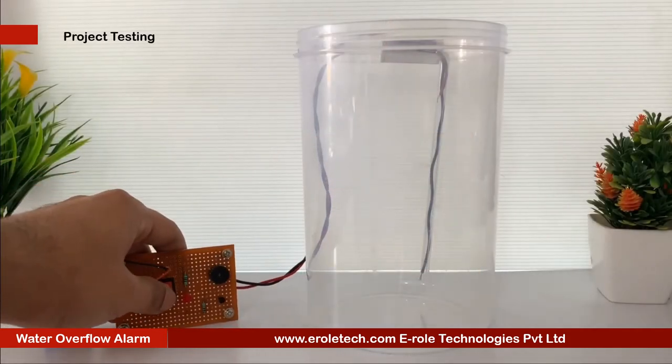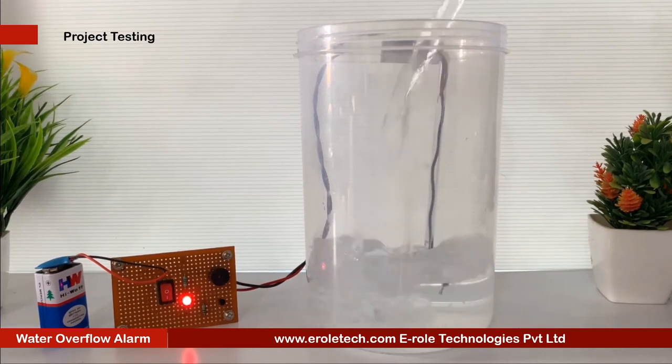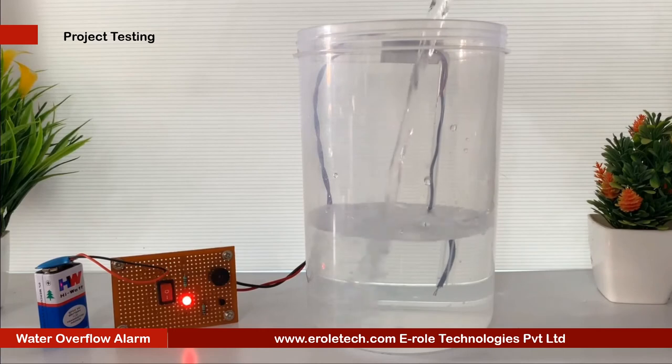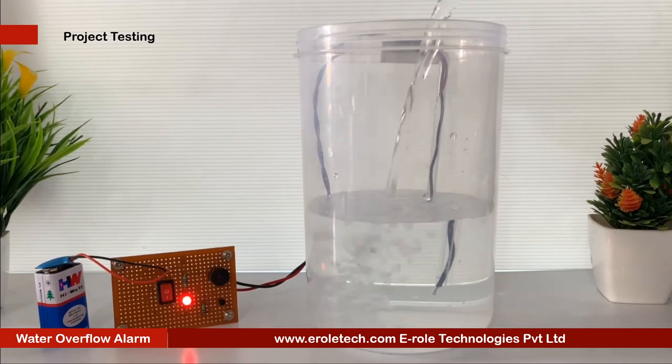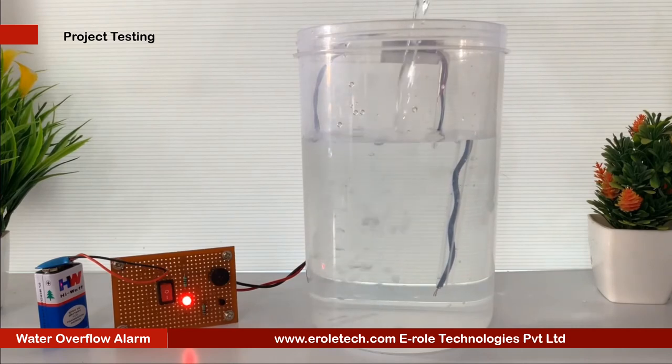Now we will connect a 9 volt battery and test our project. To simulate the project, we will take a plastic jar and hang two wires inside it. Now we will fill the jar with water. When the water level crosses the upper wire, the buzzer will start beeping, indicating that the jar is fully filled with water.